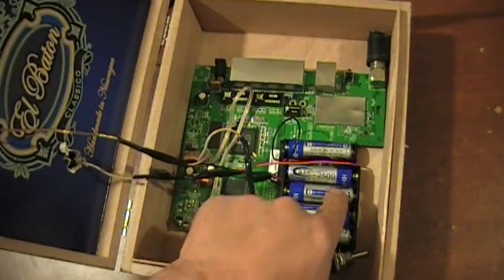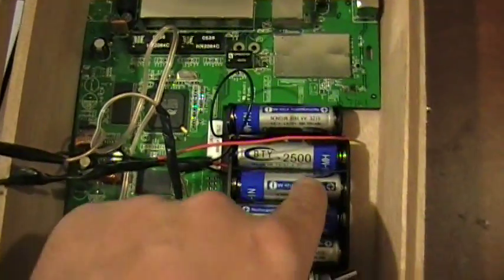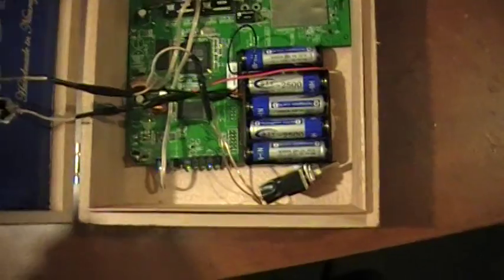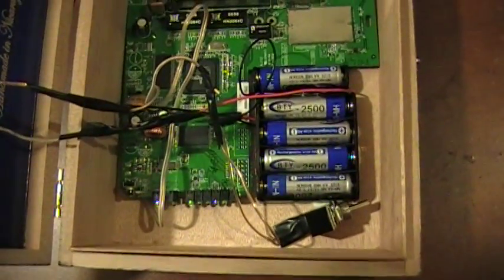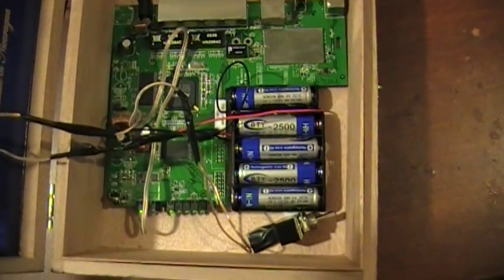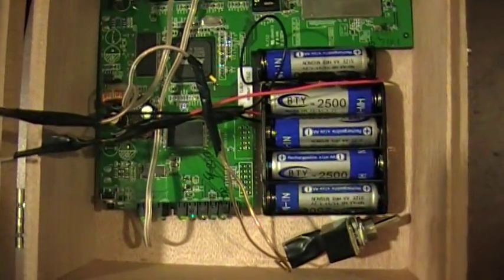The solar panel is just glued on top, wires run in through a diode so it charges the batteries. I added an on/off switch — I could have left it out — there are five double-A batteries in there. When it's in the sun it'll keep them charged and keep running. With Duracell 2650s it'll run about an hour without any sun whatsoever, just off those batteries. It's more or less a flywheel effect.